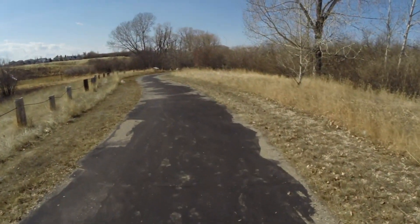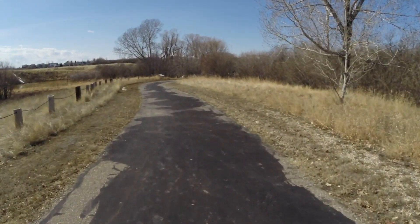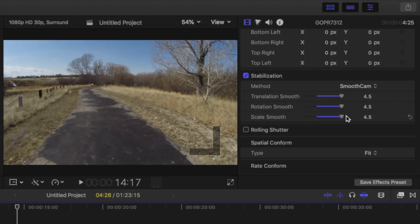The clip stabilized in Final Cut Pro adds a little bit of image distortion to the clip, almost like a rolling shutter effect.